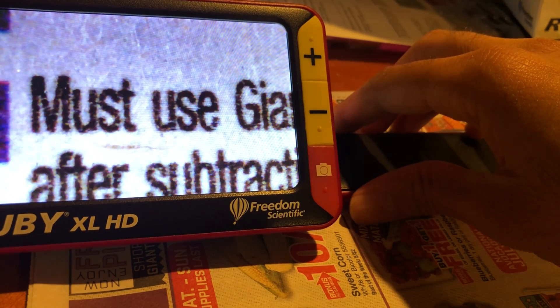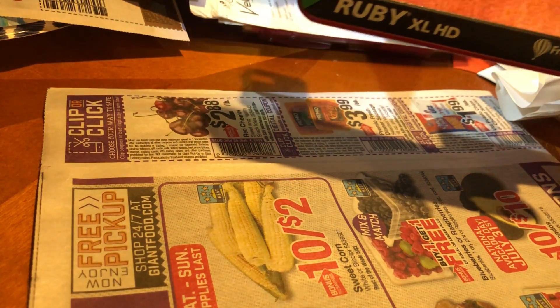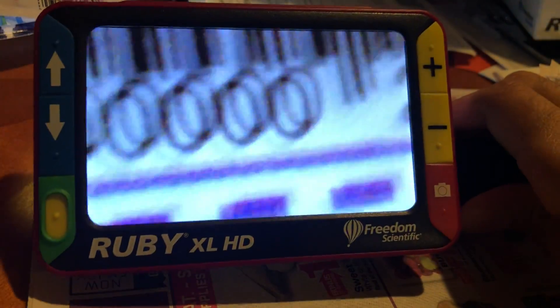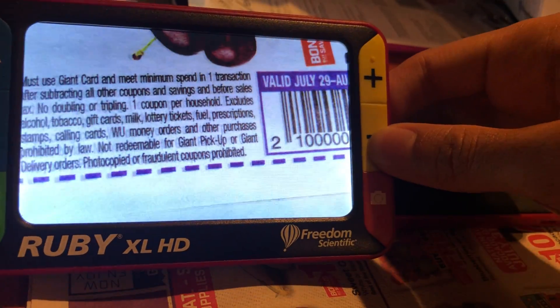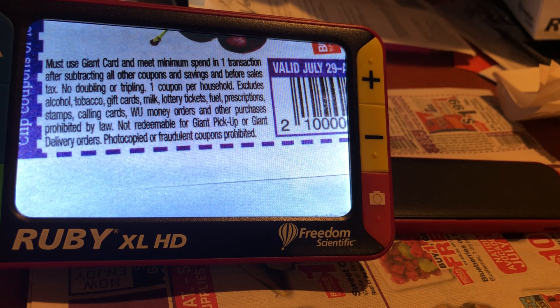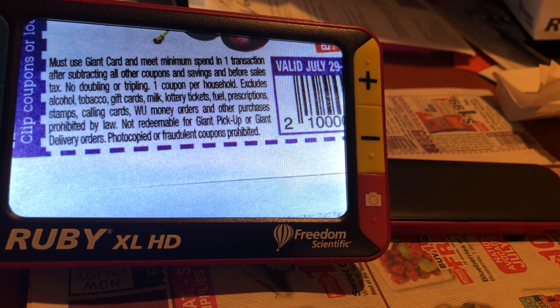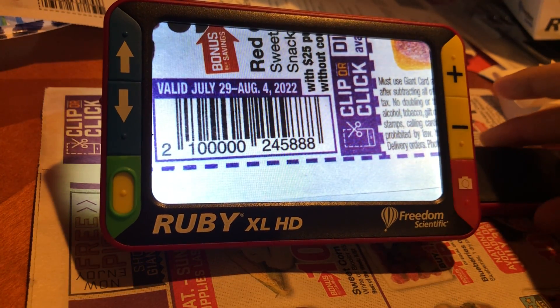Just for comparison, this is full zoom on the first word — and if I move it, you can't even really see the word anymore without the Ruby. When using the device, I personally like to use the stand in conjunction with the handle. This allows me to easily move the Ruby across the page without my hand getting in the way of the screen.